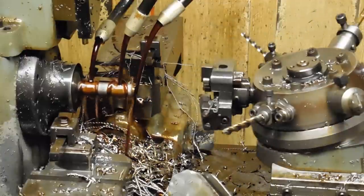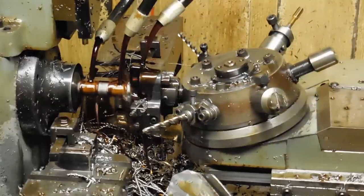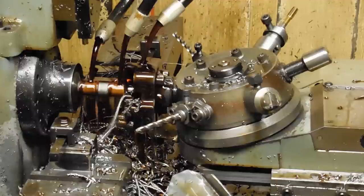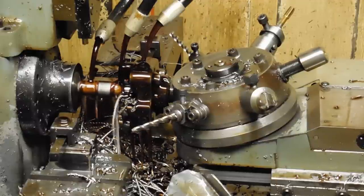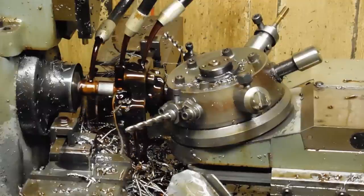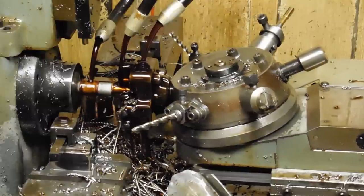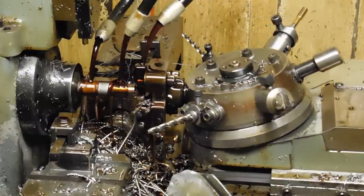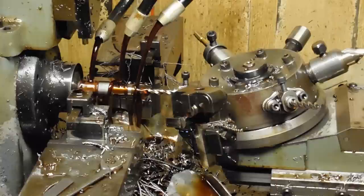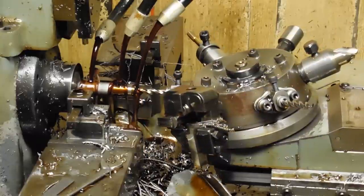...just babysit every once in a while, and it pretty reliably makes parts all day long. It's turning the hex stock off, and then there's another tap drill size — slightly different size — at the far end of the part.